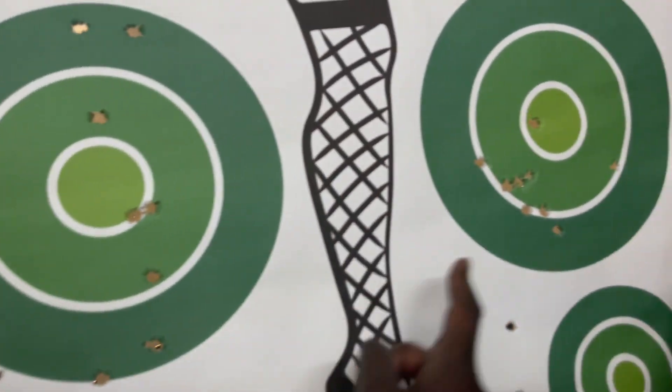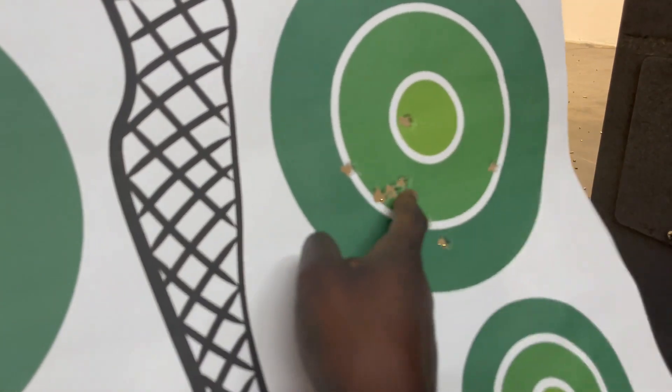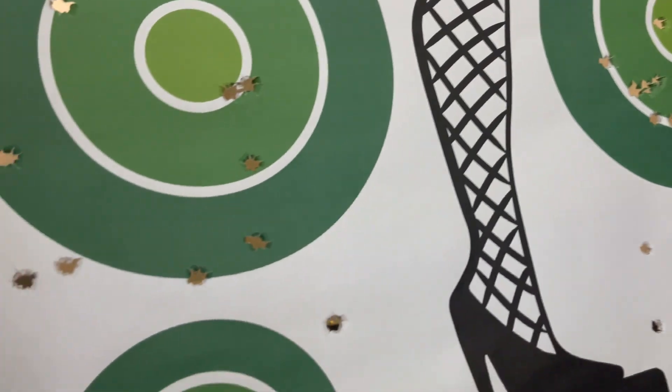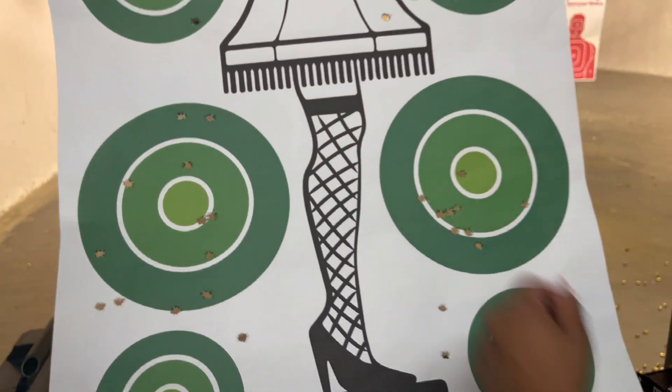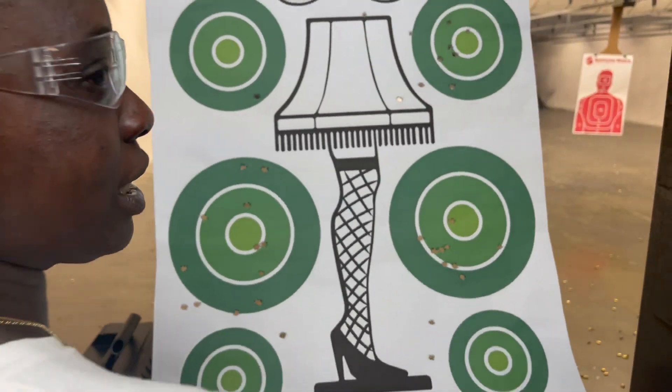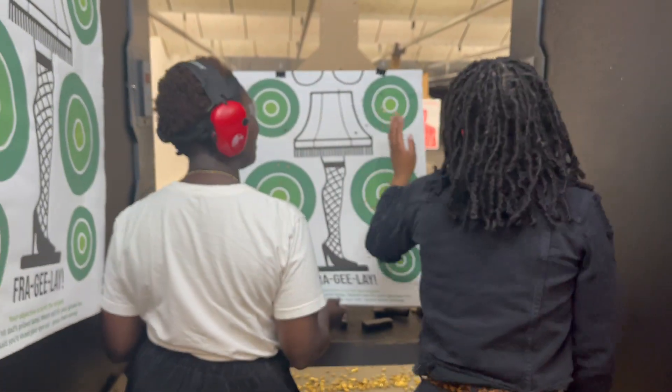I don't think I shot on this one. Yeah, you shot on this one — you got that one. This is good though. And then you got that one up there — that was random. I don't even think I was aiming for it. But still — I still got it.